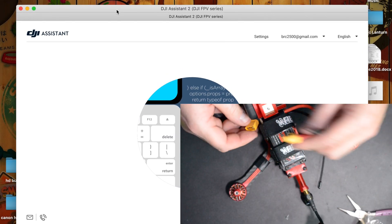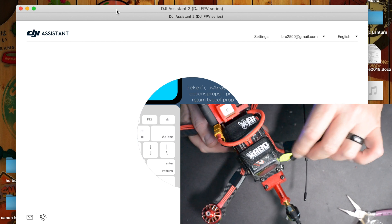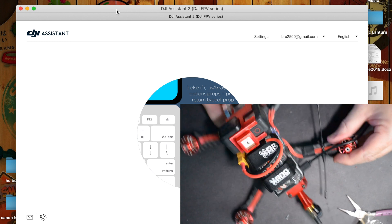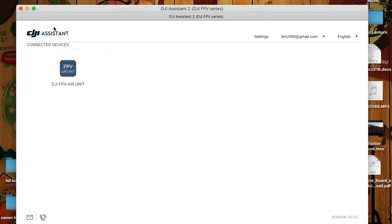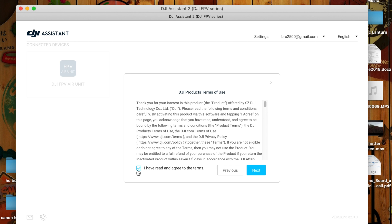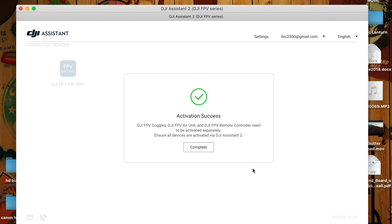We're going to power up the drone, and now we're going to plug in this side with a USB-C. We should see that pop up in the computer. Now we're going to double click, open it up, activate - yes, yes, yes, and yes. So right now it's activating. Complete.